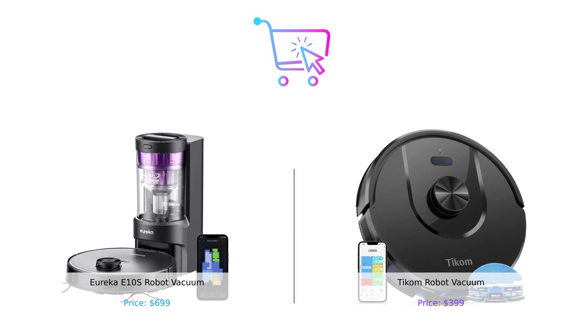Let us know in the comments which one you'd choose and why. Don't forget to like, subscribe, and hit that notification bell so you never miss out on our latest comparisons. Until next time, stay smart, stay savvy, and happy shopping. Product links are in the description.